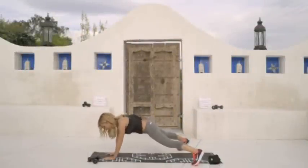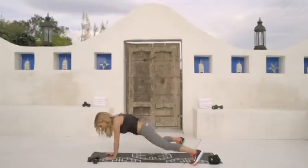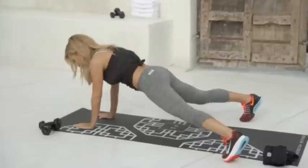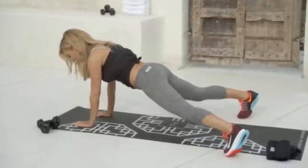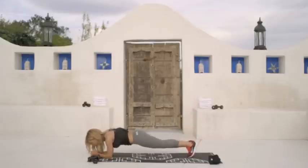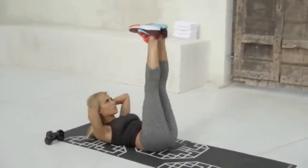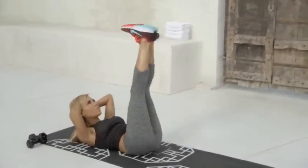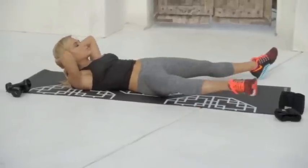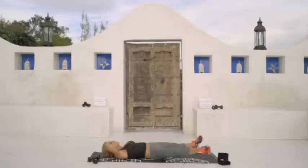Now I want you to take your legs wide on either side of the mat. You're going to touch your knees down to the mat and extend out. When you extend out, I want you to lower your hips. One, two. Protect your lower back by pulling in your abs. Four, five, two, three, four, nine, and ten.